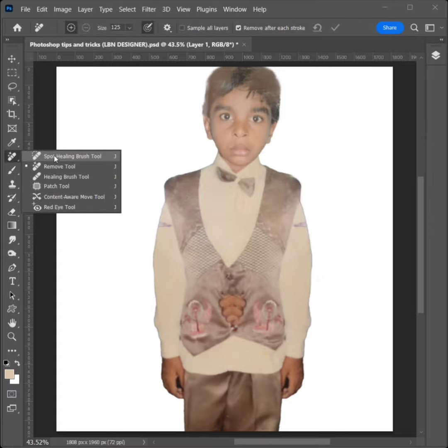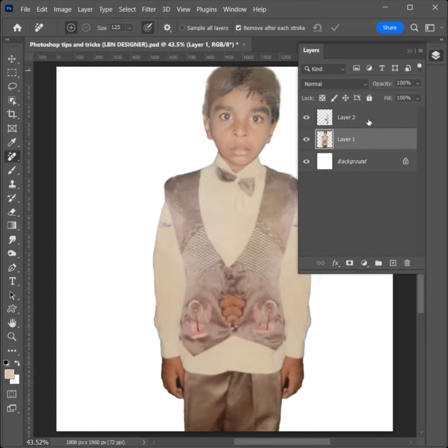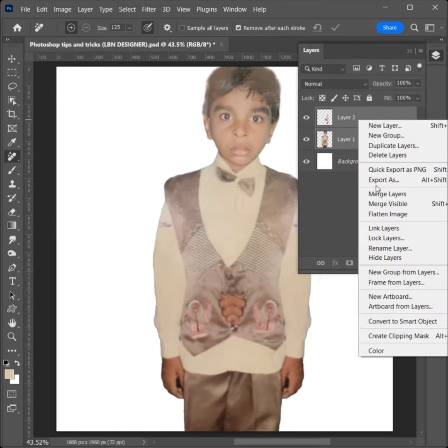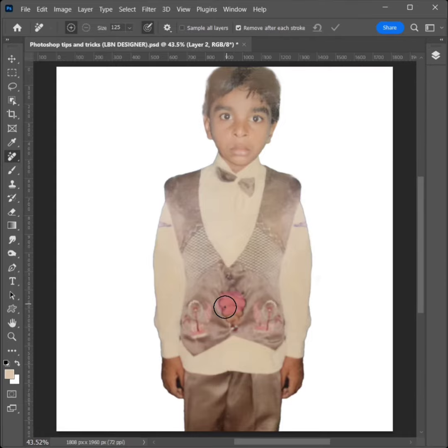Select the Remove Tool. Click the Layer Option and select both layers, then right-click to merge the layers. Apply and remove the unwanted area.